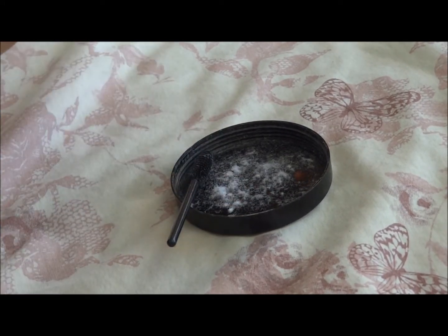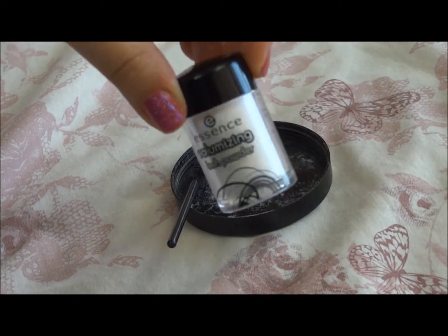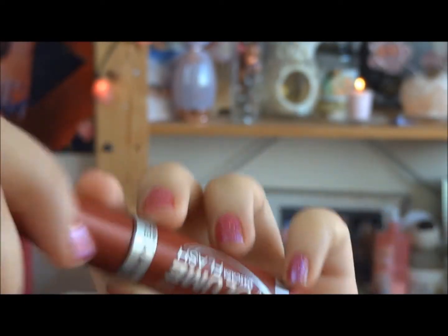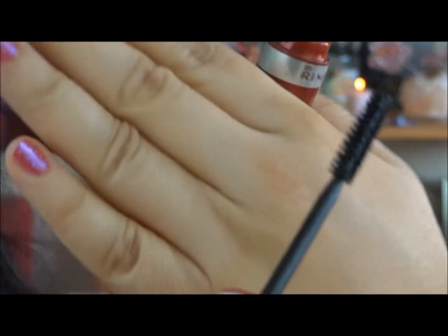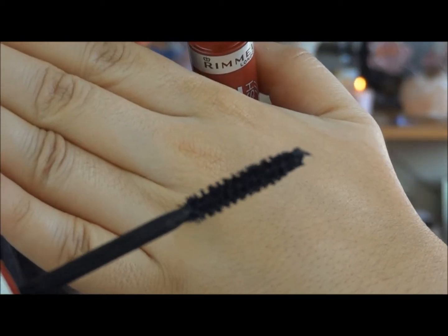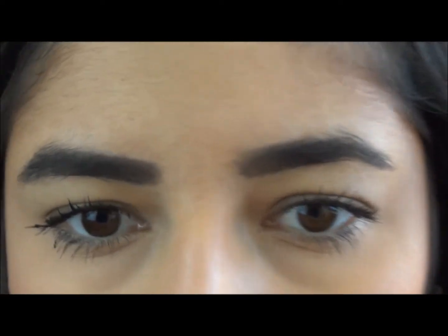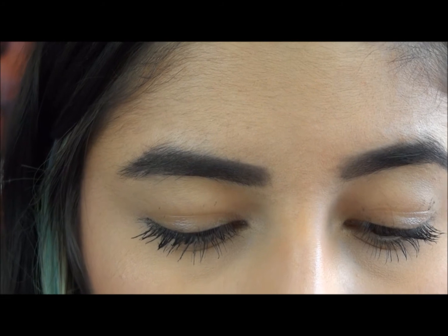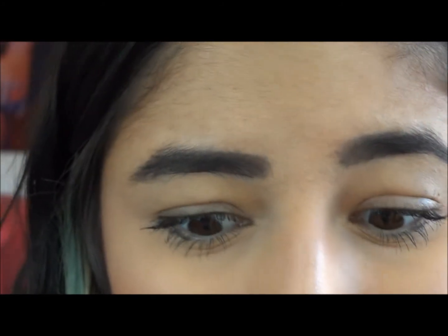I'll repeat this step as many times as needed, and then if there's spare fibre I'll just put it back in the pot so as not to waste. So that is how I get it onto the wand. I have applied one coat of this Rimmel Volume Flash Mascara — that's the wand; it's quite a good mascara, but honestly you can use any. So that is what my lashes look like with one coat of regular mascara. Then you take your fibres and once they're on your spoolie, just apply it like you would a regular mascara.